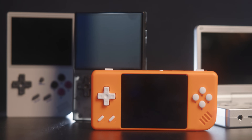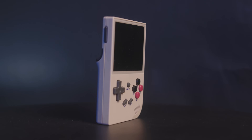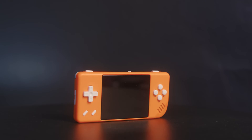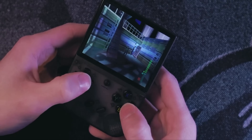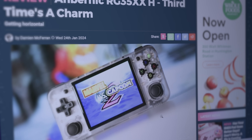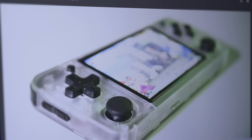Anbernic did the Chinese handheld thing and released a million versions of the 35XX. There's the baseline 35XX, then the 28XX which is worse, and the 35XX Plus which gives a bit of a performance boost. It was rough at release but has gotten better with firmware updates. Then there's the 35XXH — same as the Plus but horizontal. I didn't review that one because it was too much like the original Plus, announced the same week as the Plus.